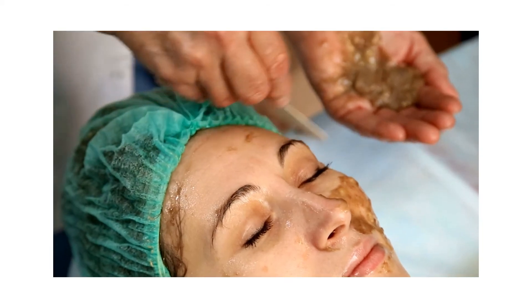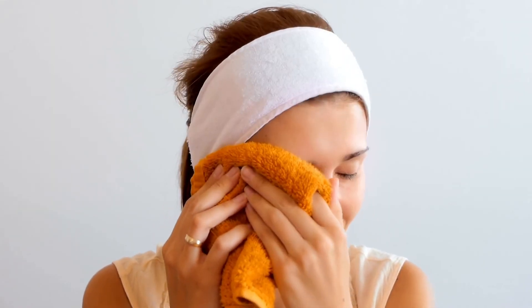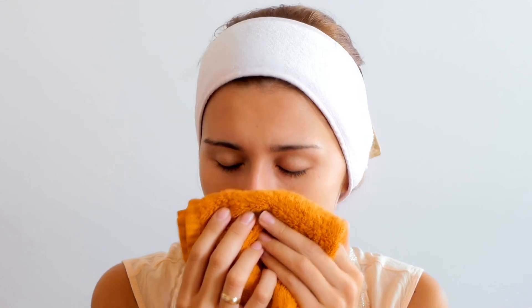Then clean your face with a cotton pad and then with a warm white cloth. You will notice all the blackheads and whiteheads are gone with the cloth, leaving your skin clear, glowing and beautiful.